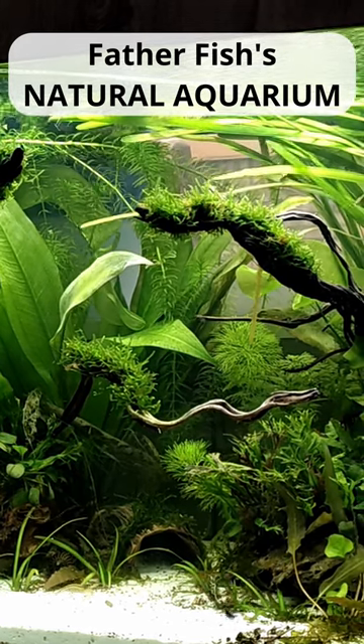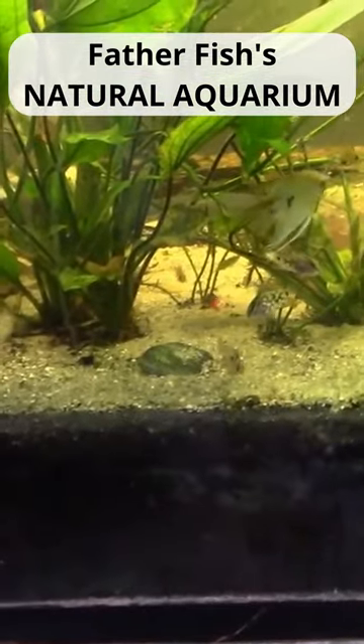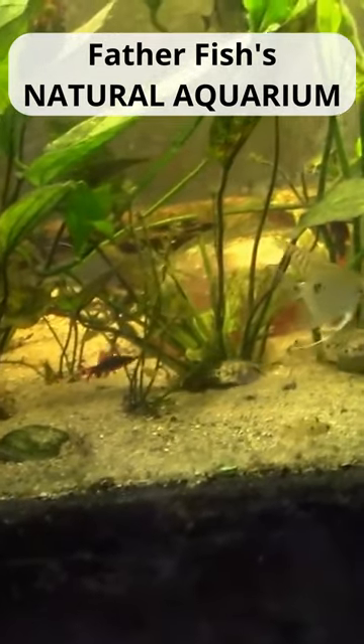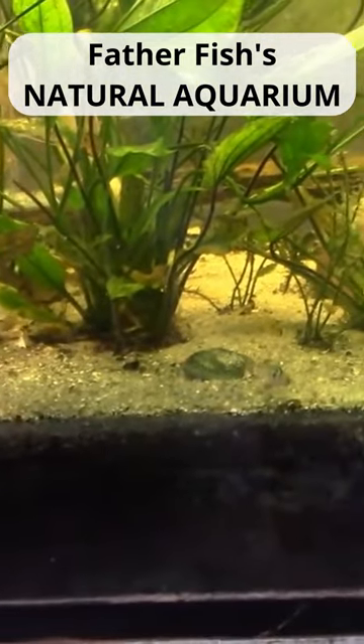A Father Fish deep substrate means you have an inch or more of soil — whatever the mixture is — on the very bottom, capped with a minimum of two inches of sand.